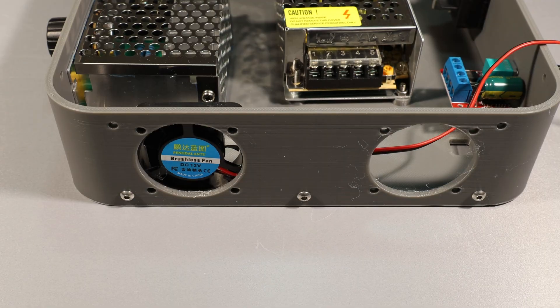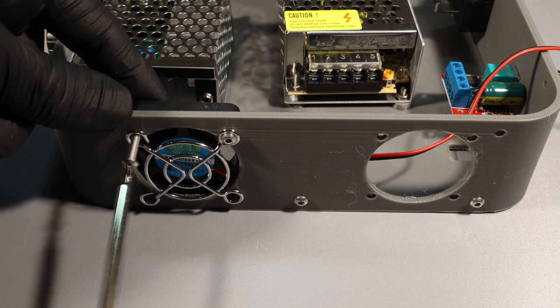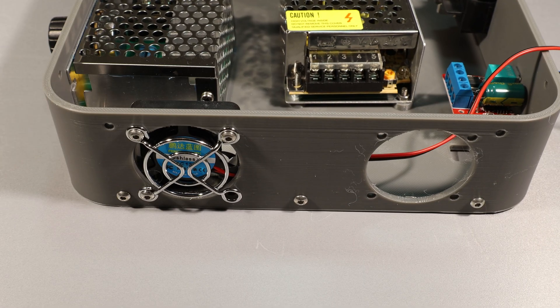Here I'm installing the 14mm 12V fans. Two of them are blowing inward while the other two are blowing outward. I didn't have the necessary space to insulate the heating plate from underneath, so it's very important to get the heat out of the casing effectively.